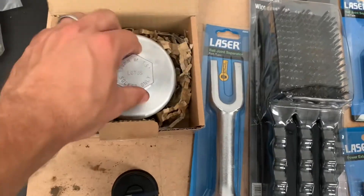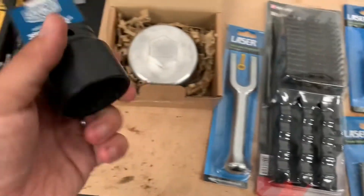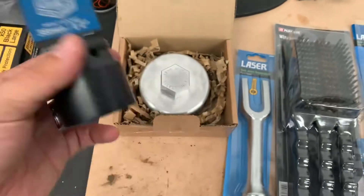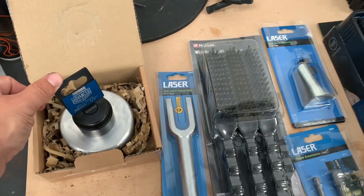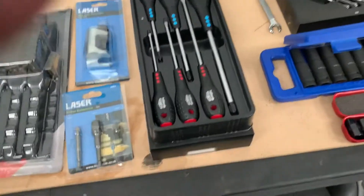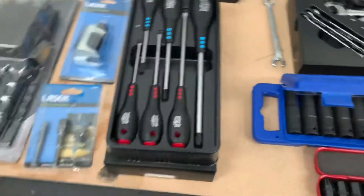Getting those spinners off was an absolute nightmare using a hammer and a wooden drift. And obviously to match the adapter, I don't have a 38-mil socket, so I had to buy a 38-mil socket to go along with it.